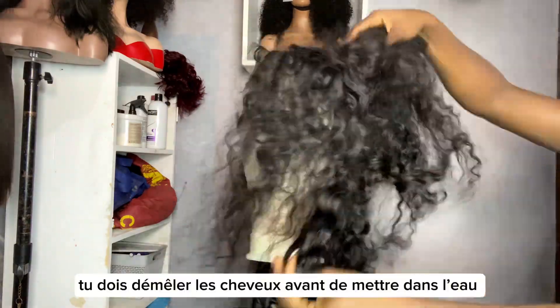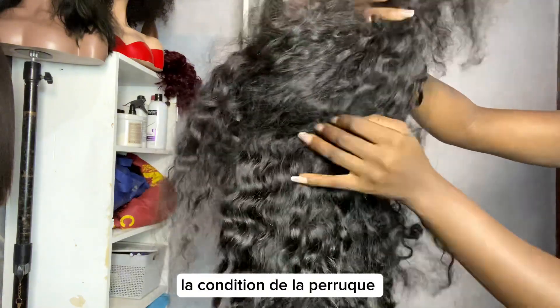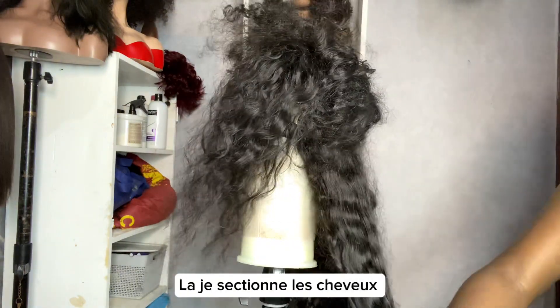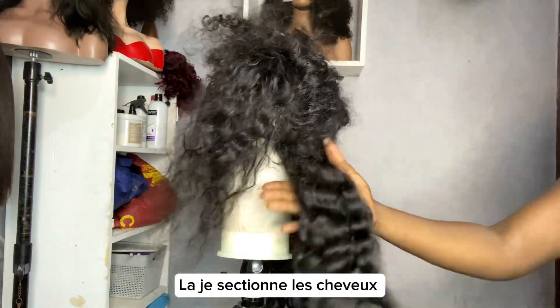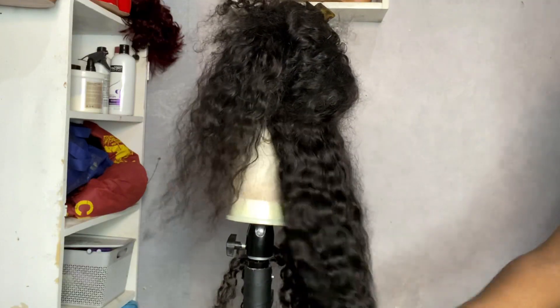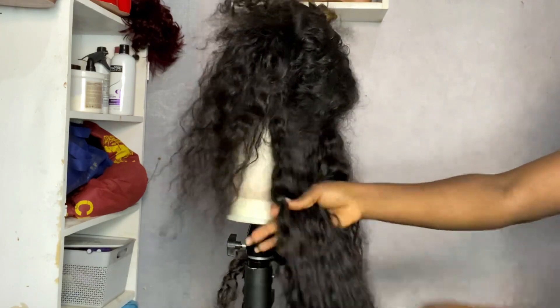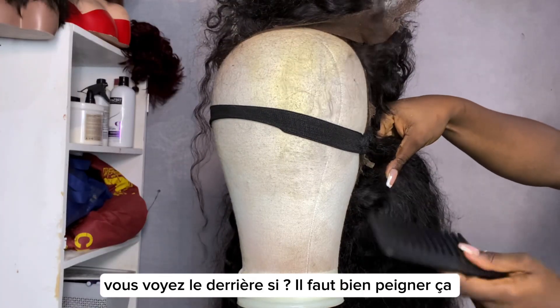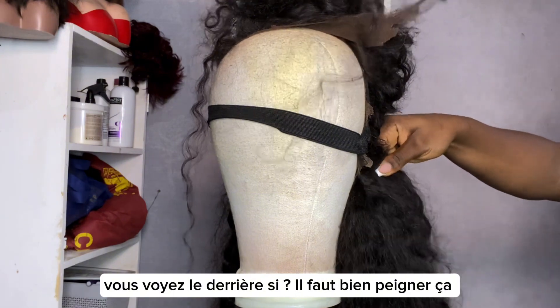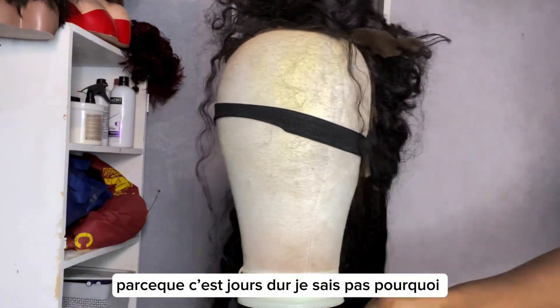You want to detangle it before putting it in water — if not, it's going to make the condition of the wig ten times worse than the way it was. So I'm just sectioning the hair right now in order to detangle. You see the back parts — you have to detangle it and comb it as many times as possible because it's always so tangled on the sides.